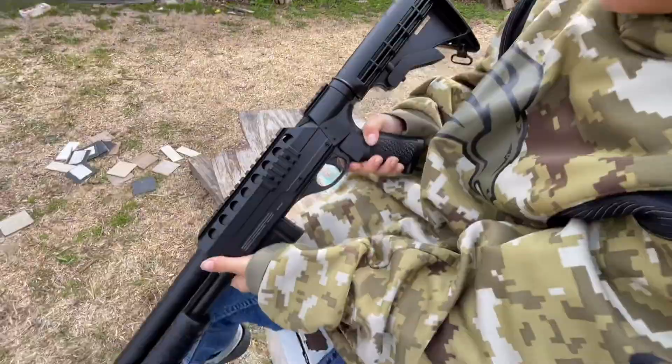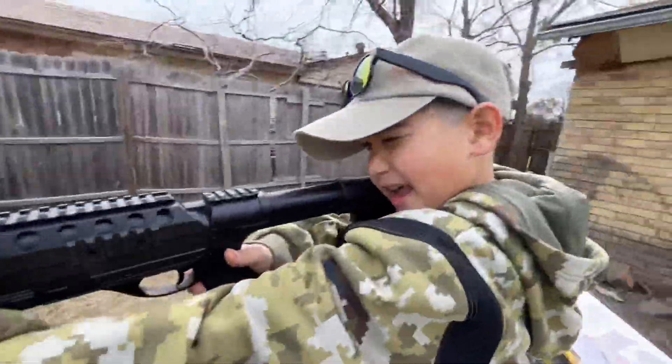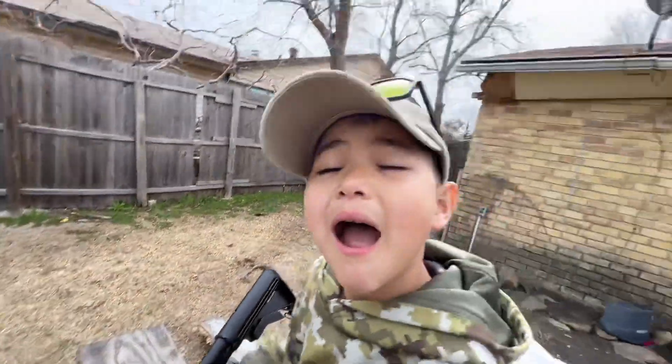Let's get that thing loaded — remove the magazine real quick. Guys, those two buttons, there's one on each side, squeeze those together — that is the mag release. This is kind of like an AR. I've never seen a Picatinny rail this far back before.